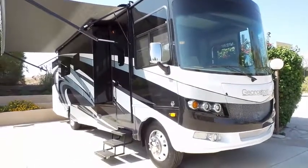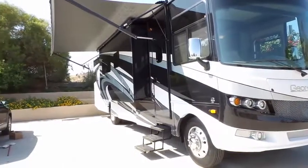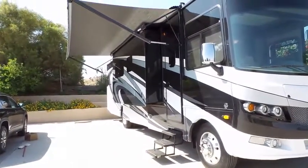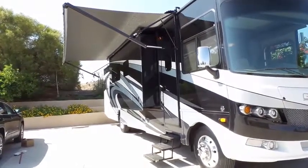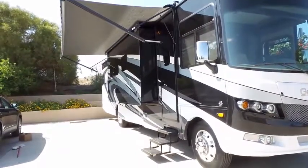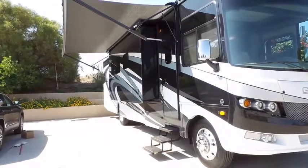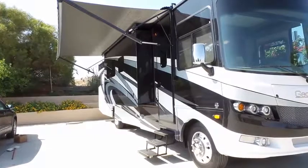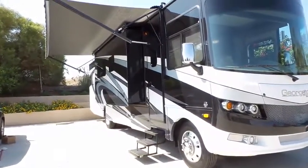In this video, we're going to get ready to pull the slides in and move the RV. There are three things we need to do: pull the awning in, check underneath to make sure there is nothing in the way of the hydraulics that pull in the sides, and then go in and push the buttons to pull them in.